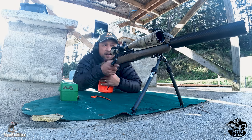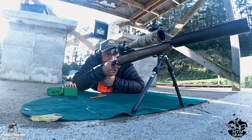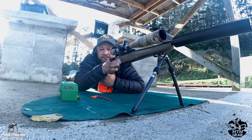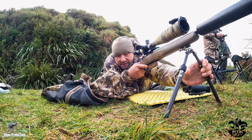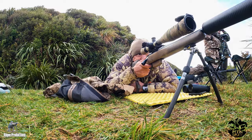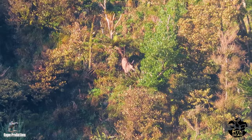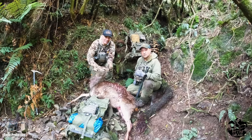I kick-started the process down at the range getting the rifle zeroed in. It performed well — I maintained sight picture throughout the shooting process. I then moved on to validation in the field. It performed the same again, but ultimately it came down to shooting a deer. I was able to tip over a couple of deer on different hunts at different ranges, so overall pretty happy.